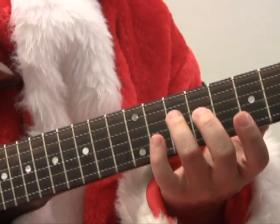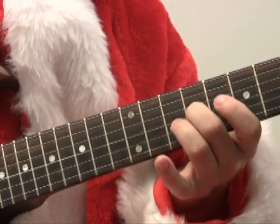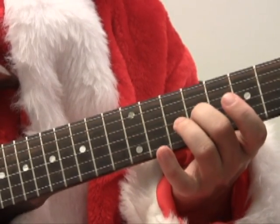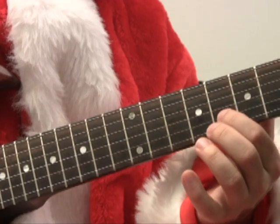We've got our ring finger on the D string on the 10th fret, middle finger on the G string on the 9th fret — which is actually an E note, not part of the scale. But then we go to the next string, the B string, with our first finger on the 8th fret.